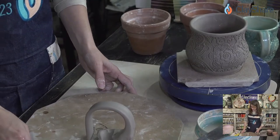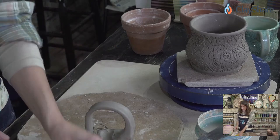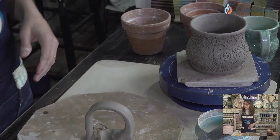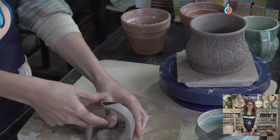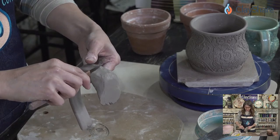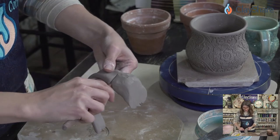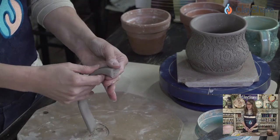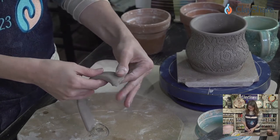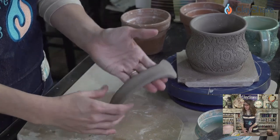On the carpal tunnel question: I had both wrists done — March 1st and April 1st, April Fools' Day 2021 — one month apart. It was a total life changer. I put it off for years until I couldn't hold things anymore. Don't wait; go as soon as possible. Now I've just cut the handle clay down a little bit and we're ready to attach it.